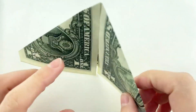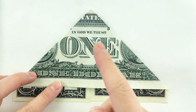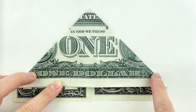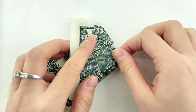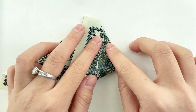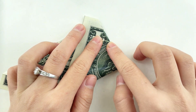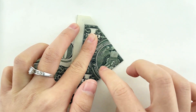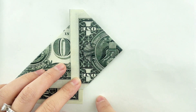Turn the dollar bill over to the other side. Fold the right edge up, then fold it down.